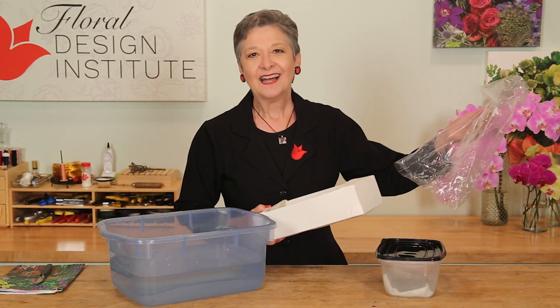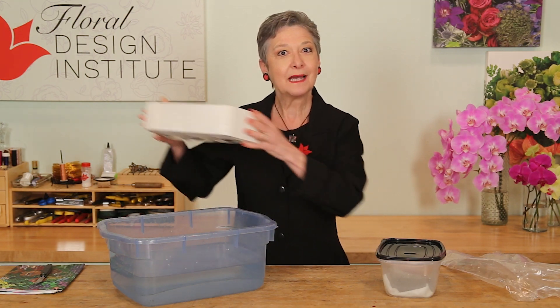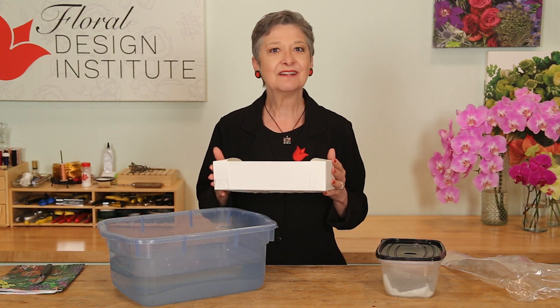The Pro knows the first step: remove it from the box. How often do you get them in and immediately put that box in the cooler and then ignore it because you're afraid of it?